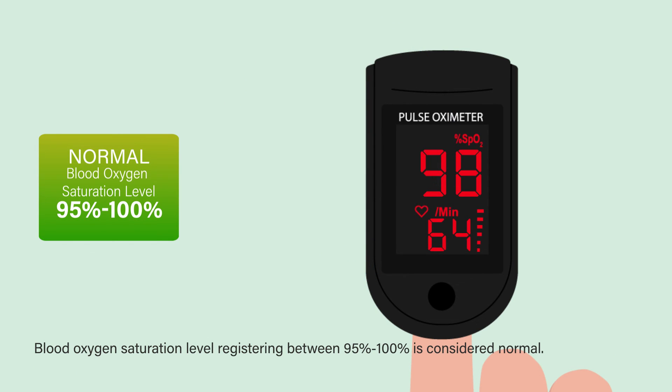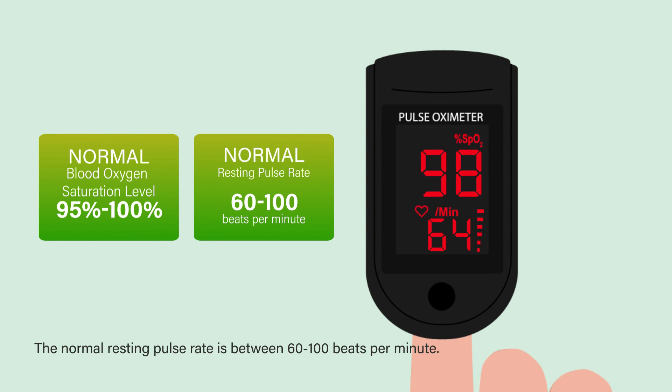Blood oxygen saturation level registering between 95 to 100 percent is considered normal. The normal resting pulse rate is between 60 to 100 beats per minute.